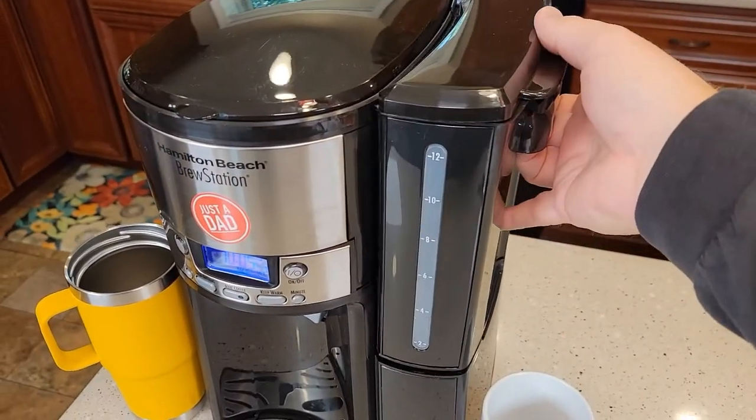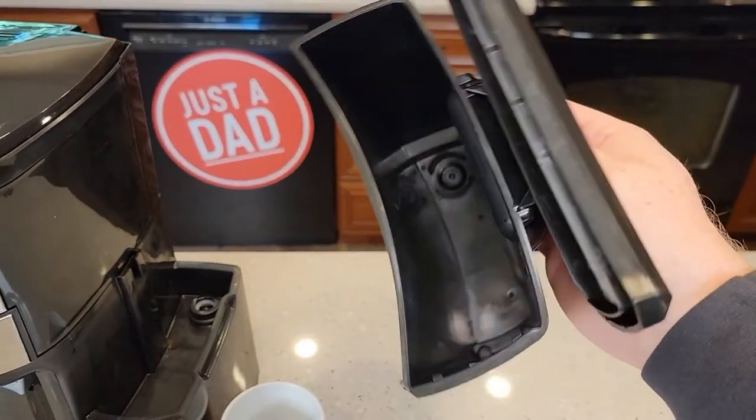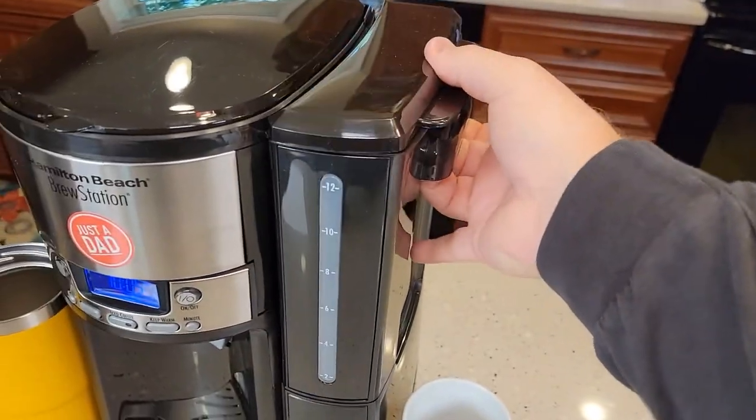Over here on the right we've got the water reservoir, and we can remove it. We can take it over to the sink, fill it up, clean it, and put it right back on.